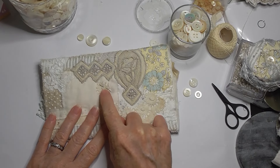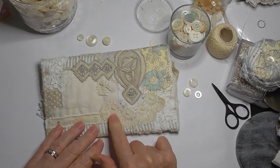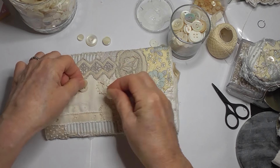I thought I'd go with the four circles here. I've just pinned that little odd one there. I wonder if I can do something with these - I haven't put these here yet, but I wonder if I can do something with them.